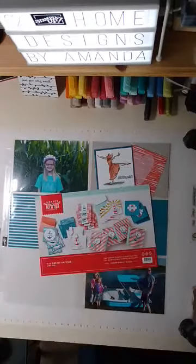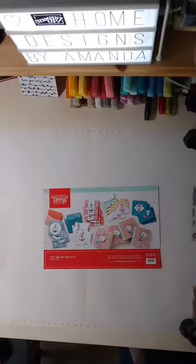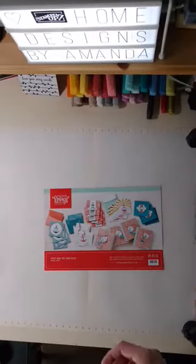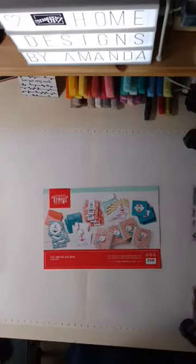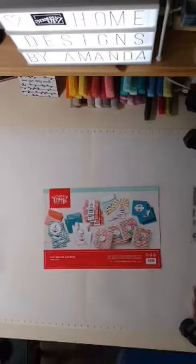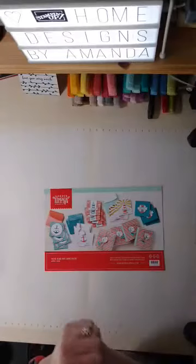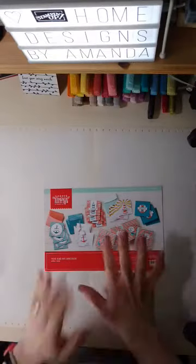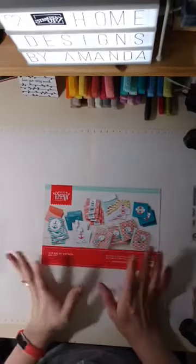Hello! Welcome to Home Designs by Amanda. Today I want to do our Facebook Live — I'll show you that back in a minute. Just making sure that everything's kind of all lined up. It looks like it is. I hope that you're here ready to craft. I have a couple of little projects for us to do using some of the components from this month's Paper Pumpkin, which I really, really like.